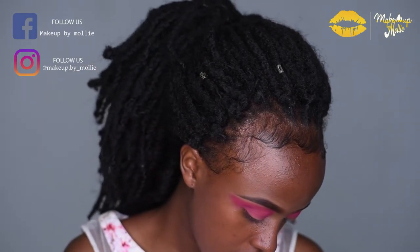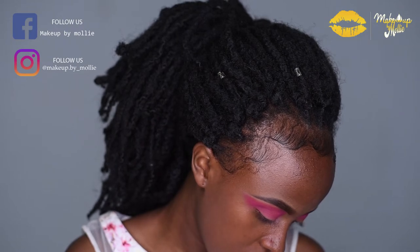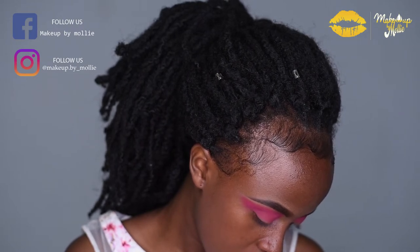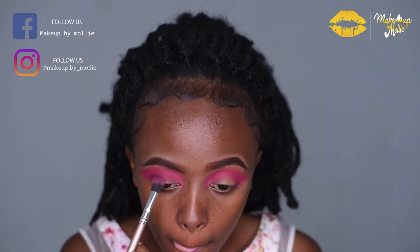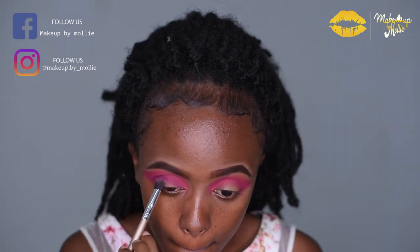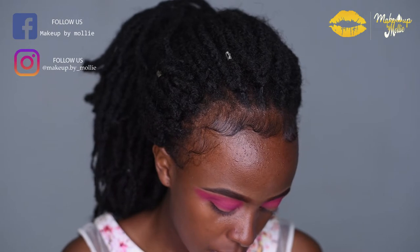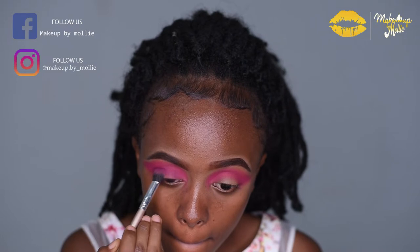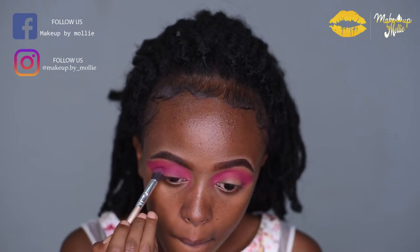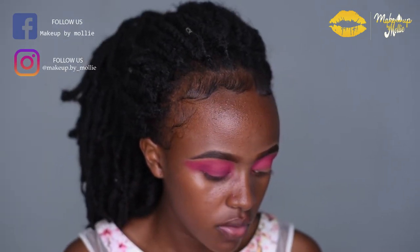With a different brush I'm going to pick a darker shade of pink — actually it looks more like a purple — and I'm just going to apply that on my crease. I can honestly see the difference.